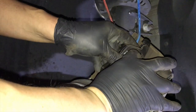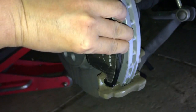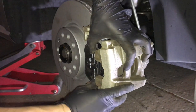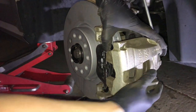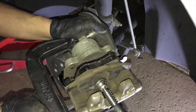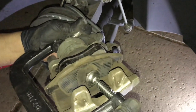Push the pad with the clips into the piston. The other pad will go on the outside of the bracket. If it's hard for the caliper to go in, the piston is probably still out a little bit and you just have to push it back in. To compress the piston, use a C-clamp and the old brake pad — place the old pad on top of the new brake pad so you don't damage it while compressing the piston.